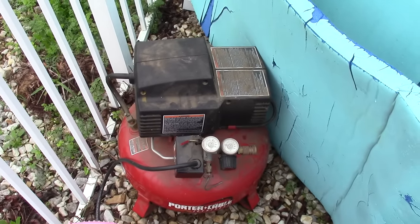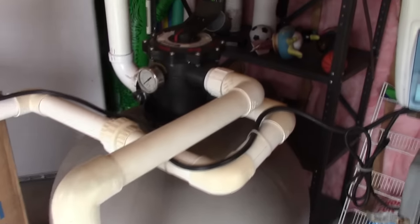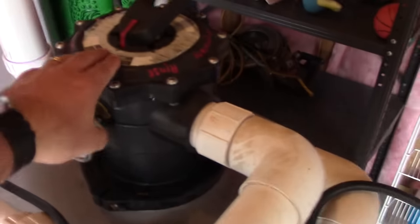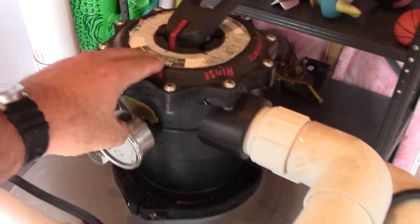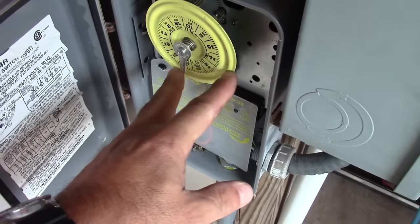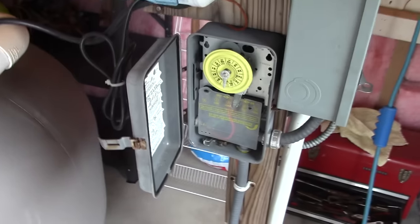This small air compressor is plenty strong. I'm going to set it to 30 PSI and blow out the lines. First thing we're going to do is take the valve off of waste and put it on filter. I also pulled the automatic timer stops off and stored them in the timer case.